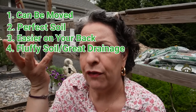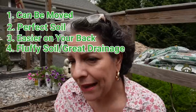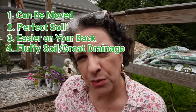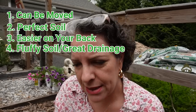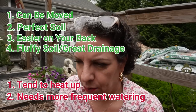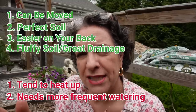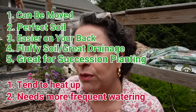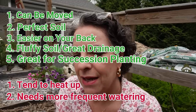Because you don't step on it, the soil is always going to be very good when it comes to drainage. That comes with a con though — because there's good drainage, you have to water them a little more often. They heat up on the sides and the water drains much faster, so they do require a little bit more water. Another advantage is you can do a lot of succession planting with very short-life vegetables.